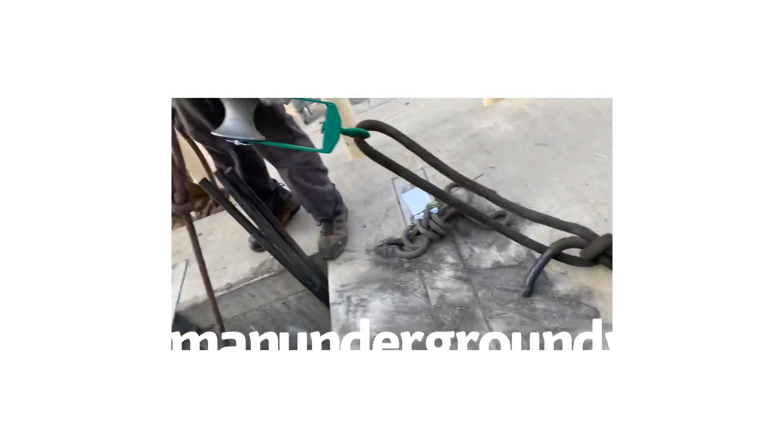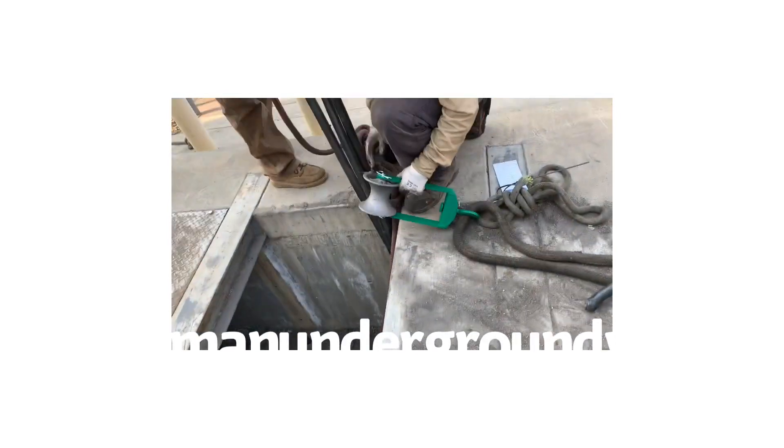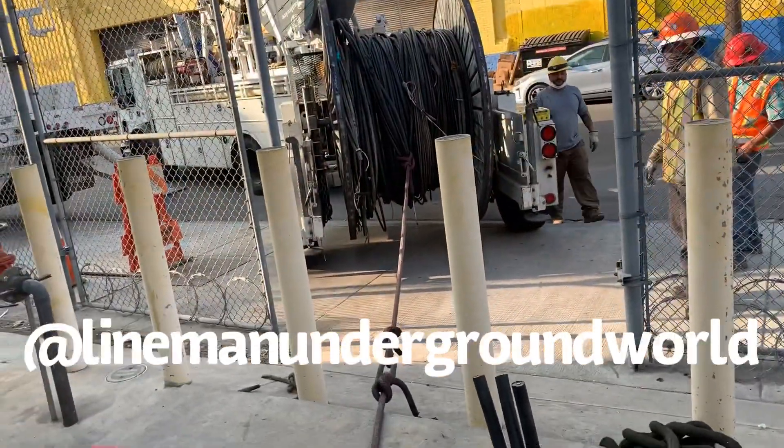Nice little rigging here — trying to get the apprentice to do it right. We're working on it. We're going to pull the million copper out.